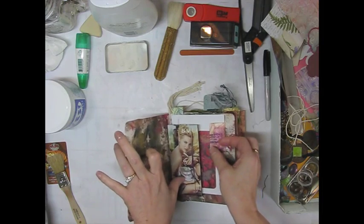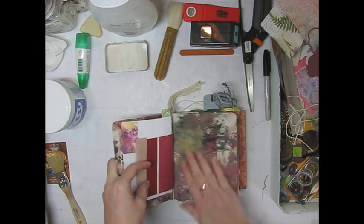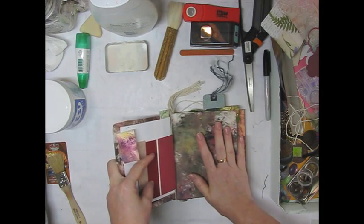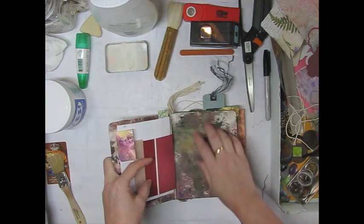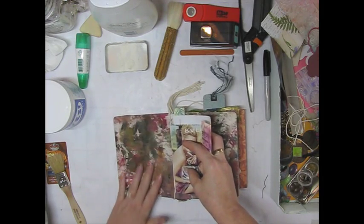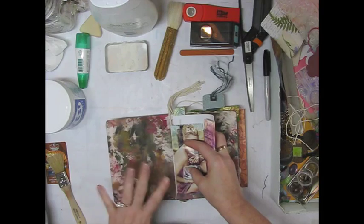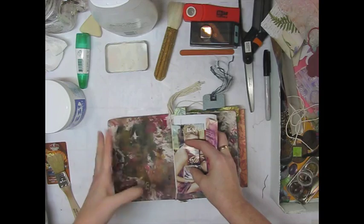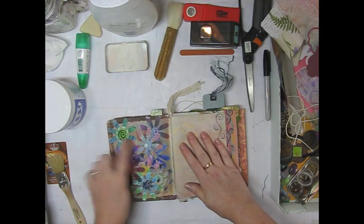I've got some paper towels here. I can't remember what I showed last — I don't remember if I showed that I've covered some of the pages, pretty much all of them actually, with all kinds of different things. This is one of those paper towels that I used when I was painting the junk mail postcards. Do you remember how the paper towels looked just so awesome? I loved them. Well, I actually use them — I just glued it onto the board book.